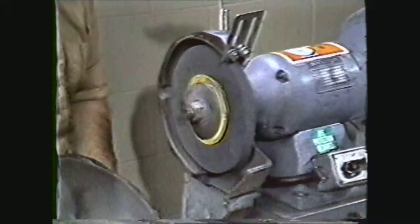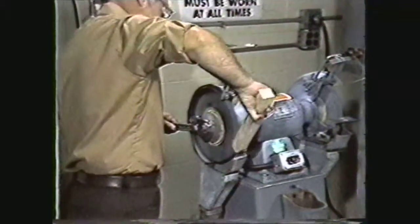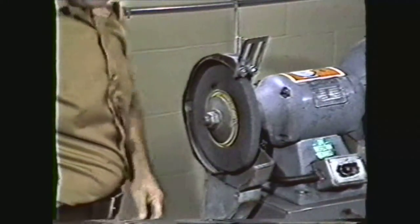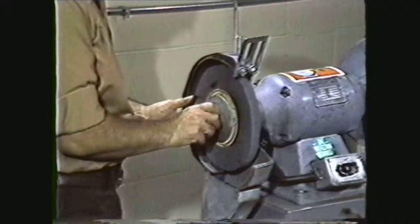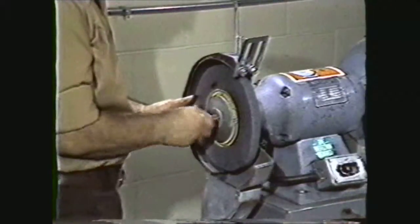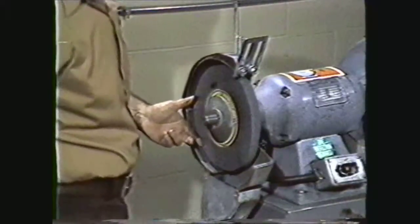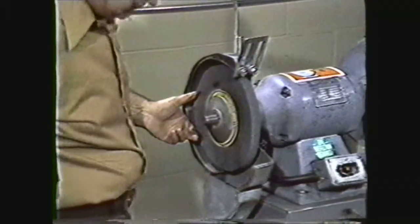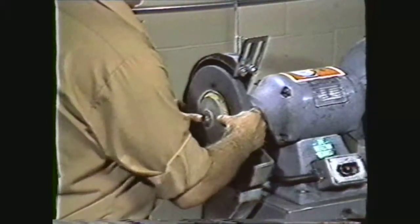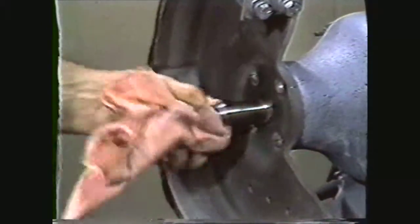You are now ready to remove the end nut on the spindle. It may be necessary to use a block of wood to hold the wheel for loosening the nut. Notice that the end nut is a left-hand thread. This design ensures that the rotation of the wheel will tighten the nut when the grinder is in operation. When the nut has been loosened, you can finish removing it by hand. Slide the old wheel and flanges off the spindle. Clean the spindle with a rag and remove any grinding grit buildup from inside the guards.